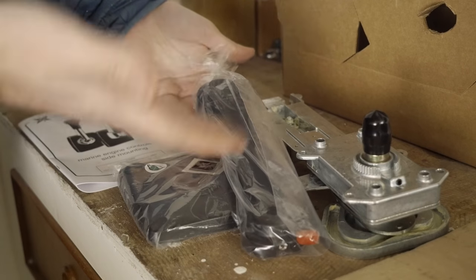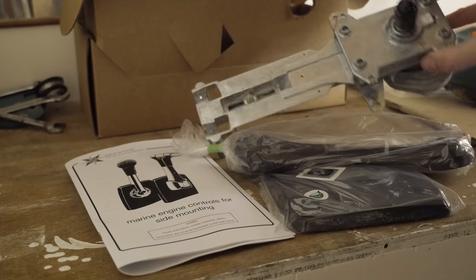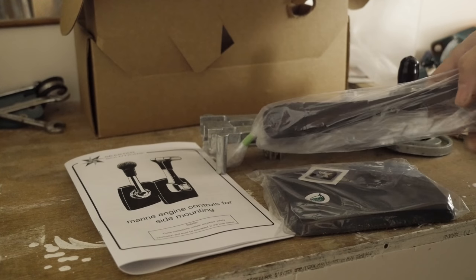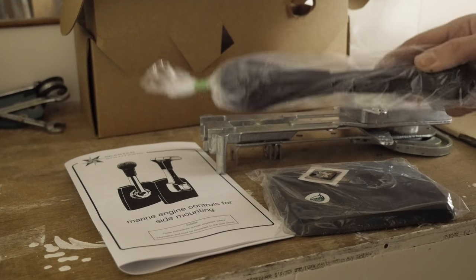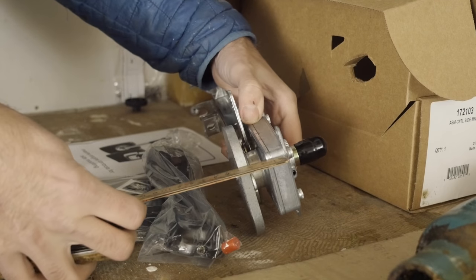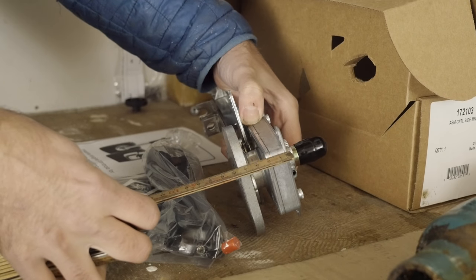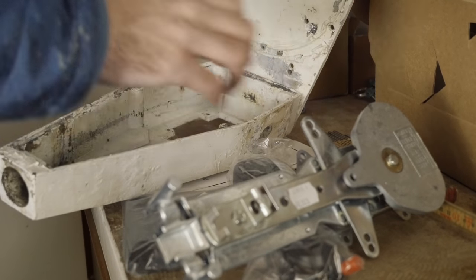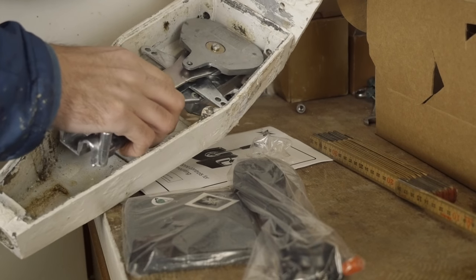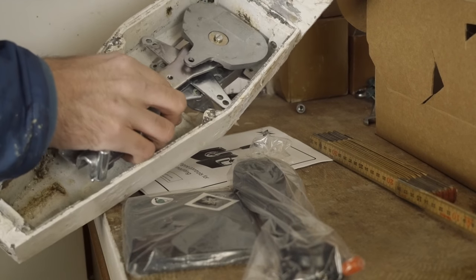Ta-da! The new engine controls! This particular model is nothing fancy — I think this was the rough equivalent of 150 US dollars. The good thing about this model is the fact that there are a lot of them out there, so if I ever need to replace this or find a spare, that should be relatively easy. More than anything, I came here tonight to grab some measurements that I need to send to the awesome guy named Kent that's helping me design the new engine control housing. I think more or less the old enclosure is the right dimensions, but if we make it just a little bit taller, I'll be able to get the engine control mounted without disassembling it. That would be pretty convenient.